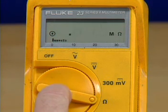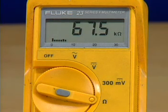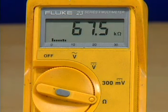To deactivate the range hold feature, press and hold the range button for one second. The meter will chirp once and return to auto range.